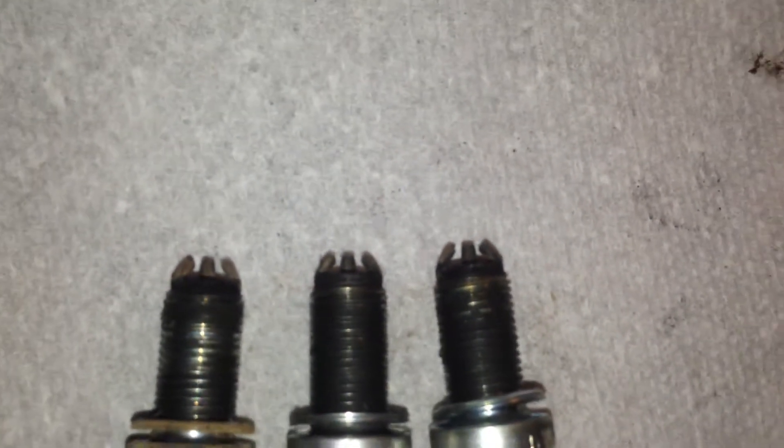Service time on the Tiger 1050. I thought it would be a little proactive and check compression with all this talk about cracked cylinders.